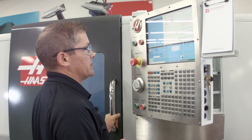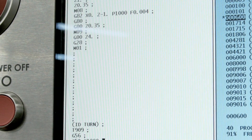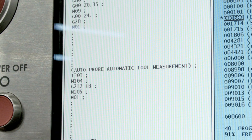If you want to place that automatic offset check into your program, that's really easy too. I go back to the probing page in automatic mode, select tool number nine, hit F4 to output that to my current program, and drop it in by pressing insert. Now the offsets will be automatically updated before that tool cuts the next time.